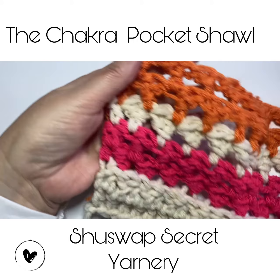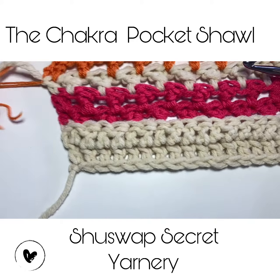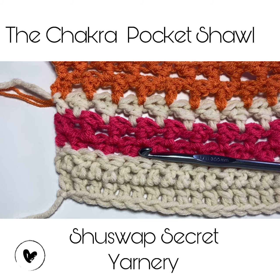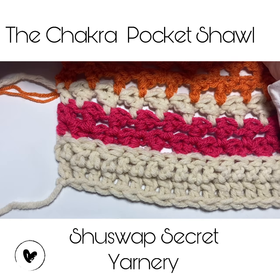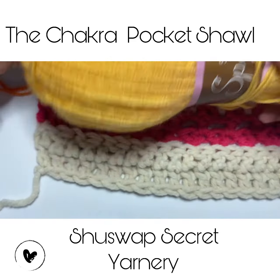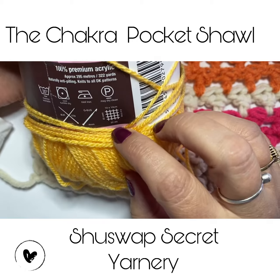This is the chakra pocket shawl. I've already completed the bottom edge and the root chakra, another layer of cream, and then I've got the orange here. We're going to get started with doing another row just to give you an idea of how this works out. I have an eight millimeter crochet hook and some chunky yarn — it's basically 80% acrylic and 20% polyamide.